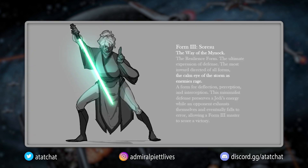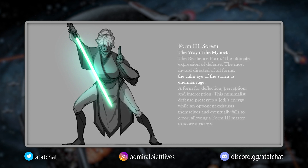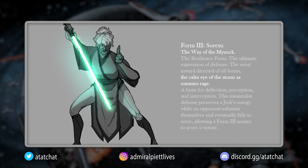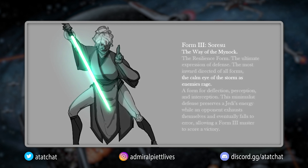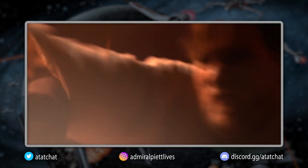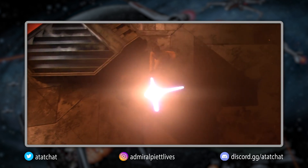Why is this called the Resilience Form? With this form, you could outlast your opponent, with the caveat that you have committed all of your mental resources to focus on your defenses as well as every single move your enemy makes. This allows for quick exploitation of weak spots in your enemy. As your opponent becomes exhausted, these openings present themselves more often.